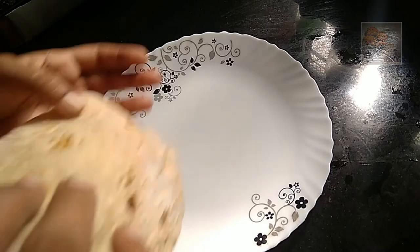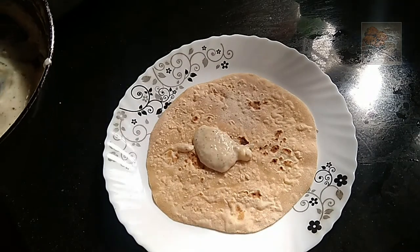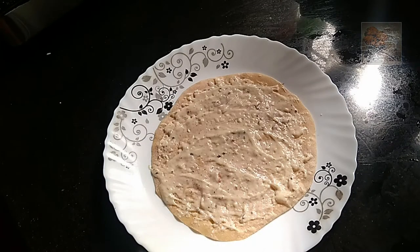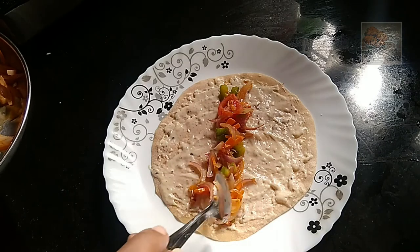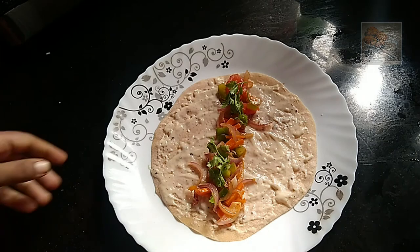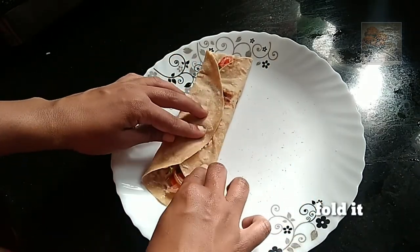I will mix the chapati, add white sauce to the top, spread the whole side. Add the filling to the center — add this chicken or egg. This is not a chicken. It is very good. This is the first and the best.